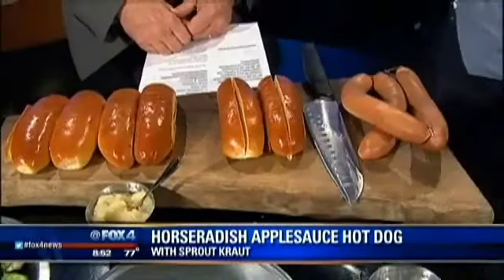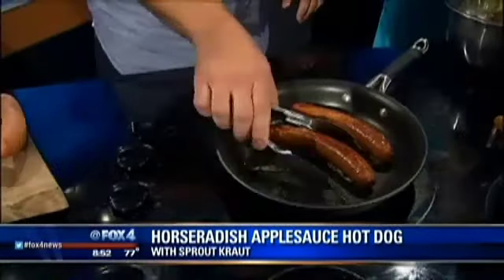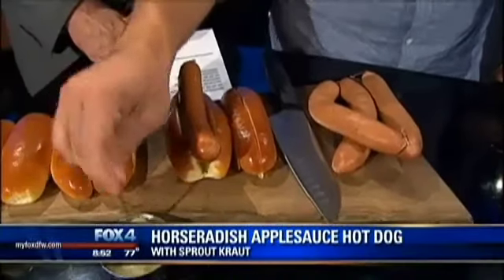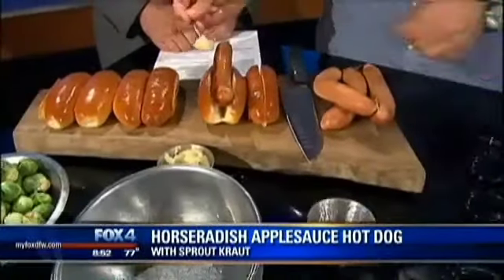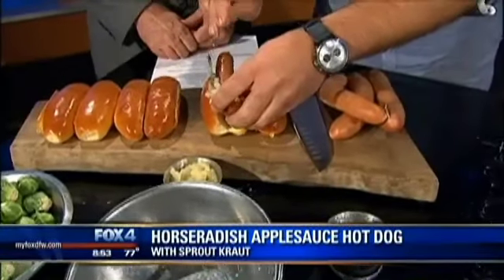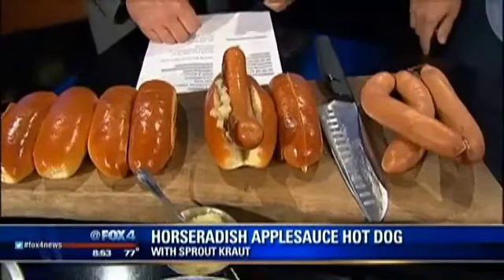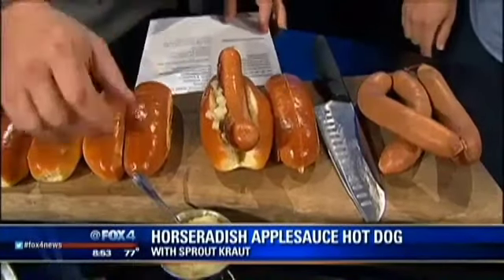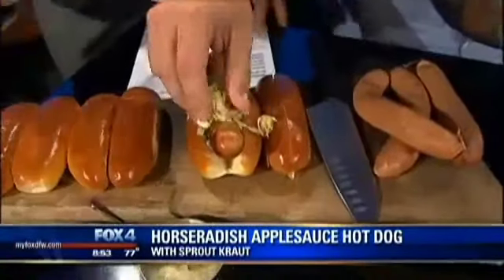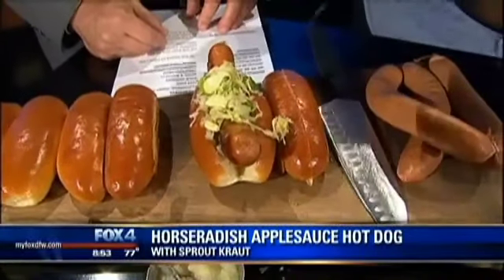We're going to take one of these beautiful all-beef hot dogs from Rudolph's and then top it. What we like to do at Bowl and Barrel is a little bit of apple sauce with horseradish in it — that gives it a little sweet, a little spicy. All we're going to do now is just top a little bit of that Brussels sprout kraut on top. That's pretty, and that is a beautiful looking hot dog.